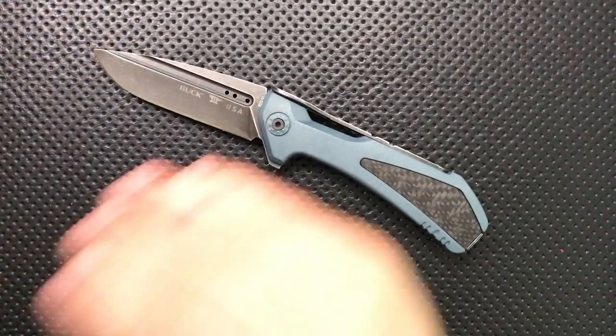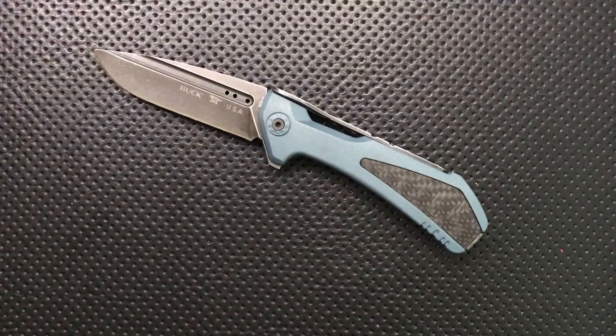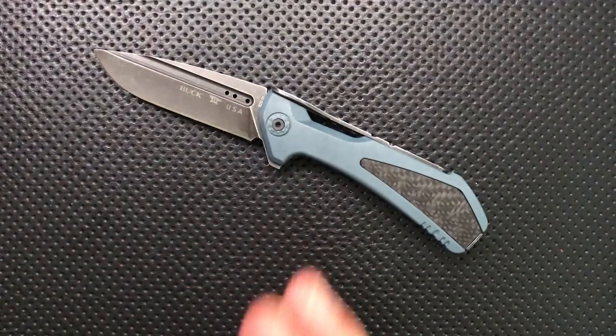The steel on this is great — it's solid, really incredible. It's way above the average for Buck, and frankly above the average for most people. So the steel on this is now great.